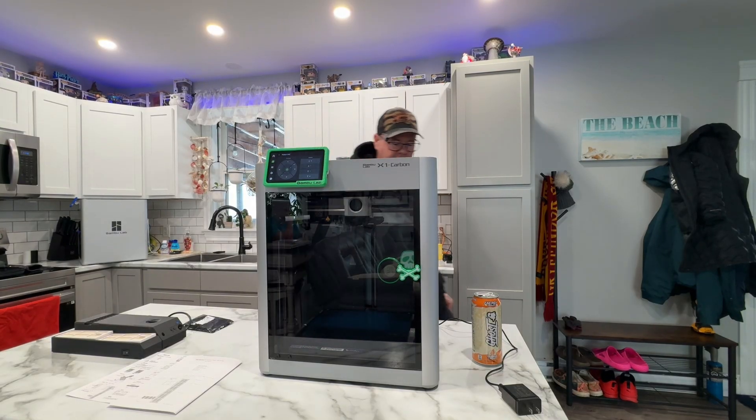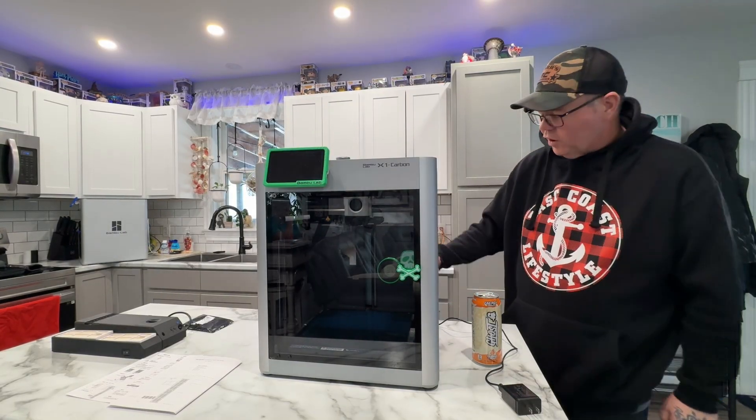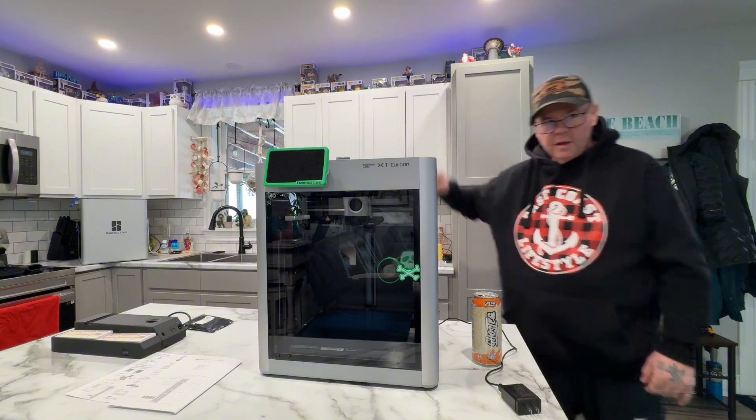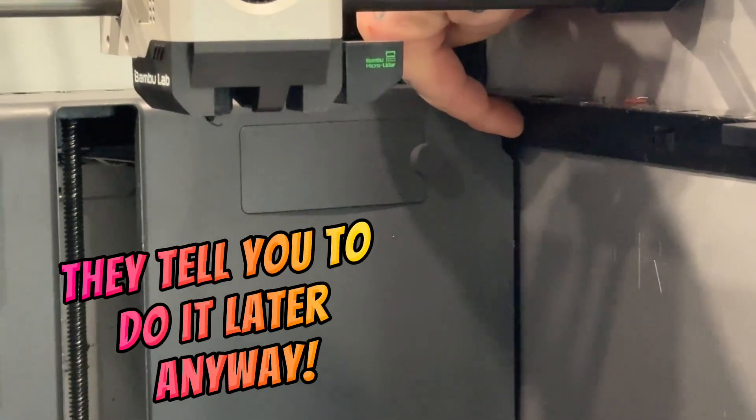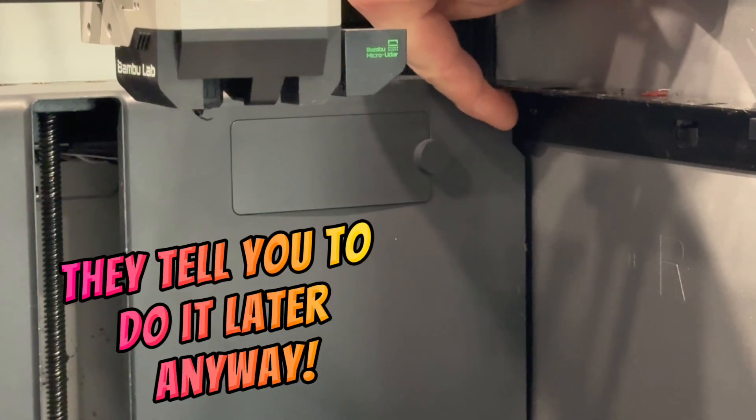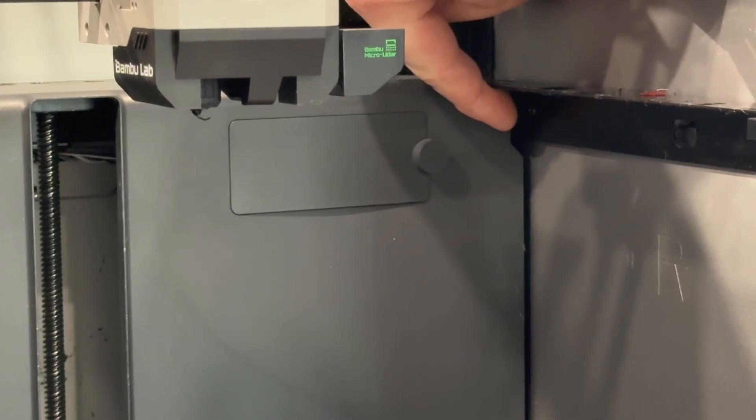Get the bed down there. Then you got to power it off at the back — turn the switch off, take the cord, unplug it. Then you got to run the power cord through this slot right here and take the back off. For the sake of video, I'll speed this part up.